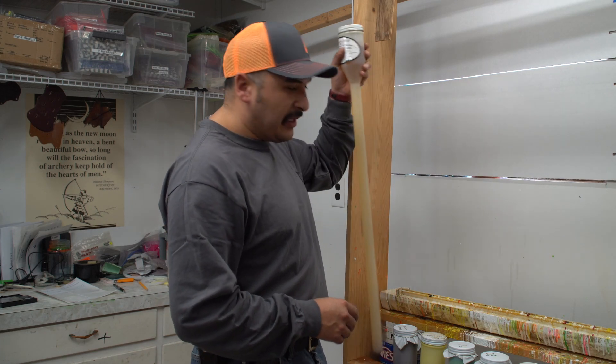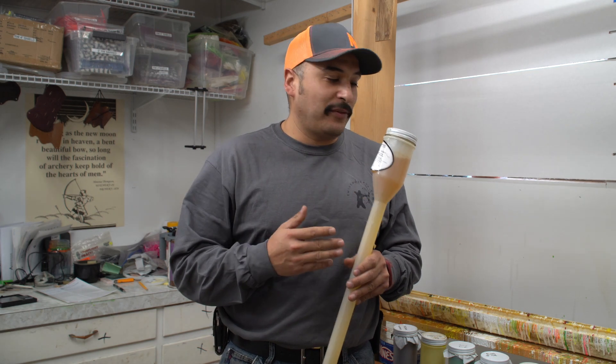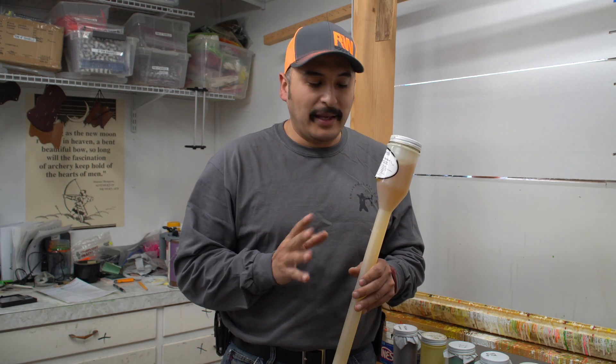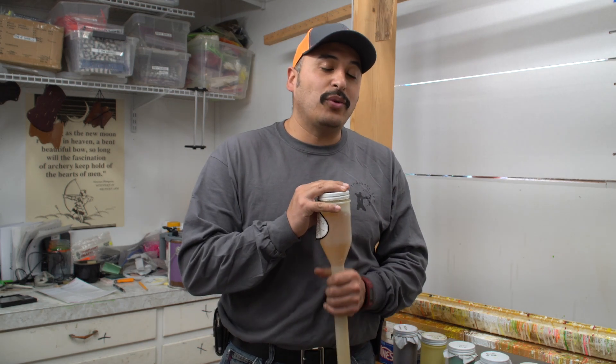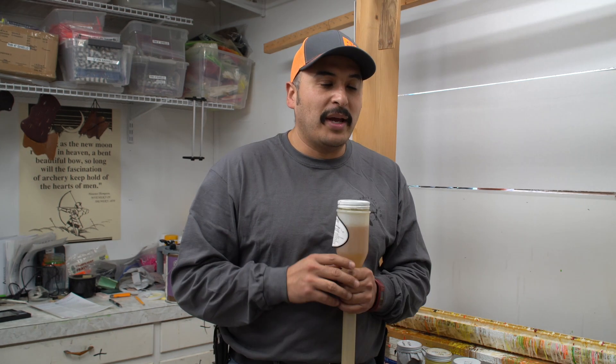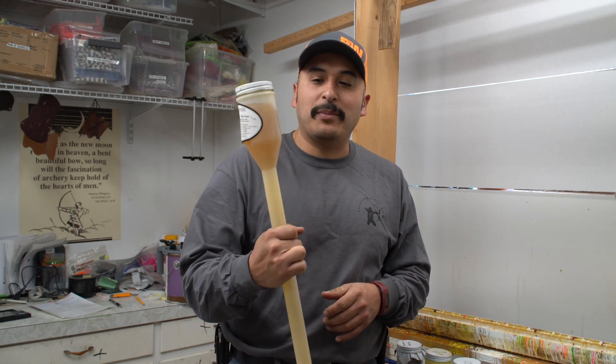The best thing I've found for putting on stains is to get yourself a dip tube. One of my mentors, Dave Dorn, actually invented these, and that's why I've always used them — I think they're the best ones out there. You can spray on your finish, and you can even brush it on, but this has always been the easiest and it's been my go-to.